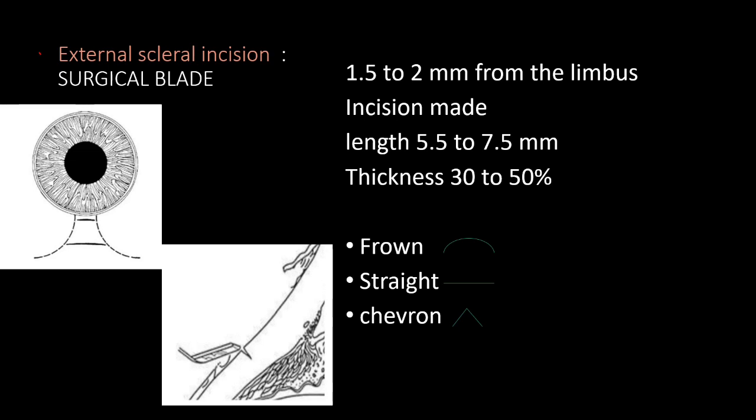The external scleral incision is made 1.5 to 2 mm from the limbus. The incision length is 5.5 to 7.5 mm, varying with nucleus hardness. The thickness of the incision is specifically 30 to 50% of the sclera. There are three types of incision: the frown type, the straight type (most commonly used), and the chevron/shield type, which is technically difficult but has a very low risk of astigmatism.